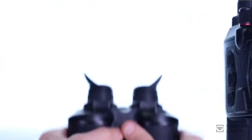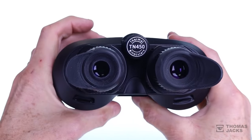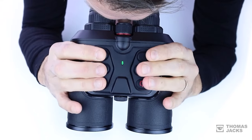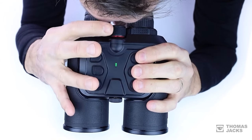The important question is, what are they like to use? Well, from standby they turn on in under a second. They're as comfortable as regular binoculars, with both diopter and interpupillary adjustment, as well as a focus wheel that's smooth and responsive.